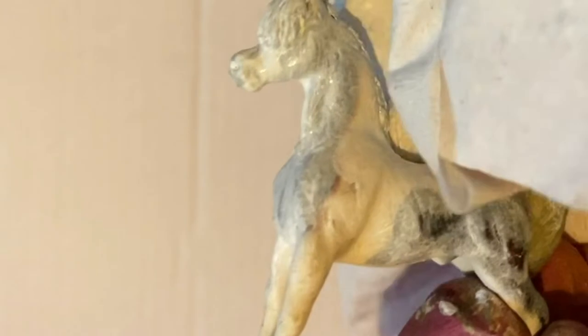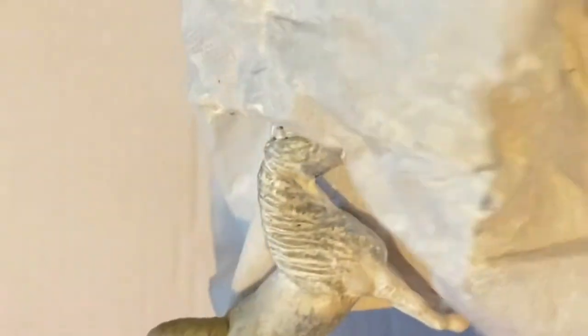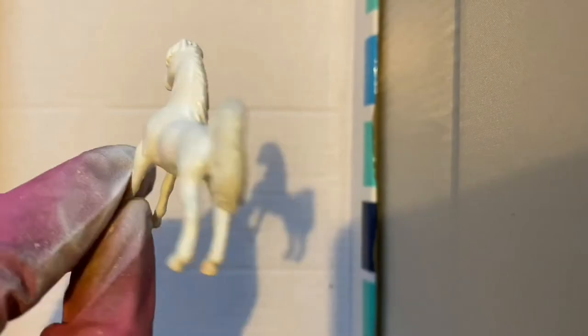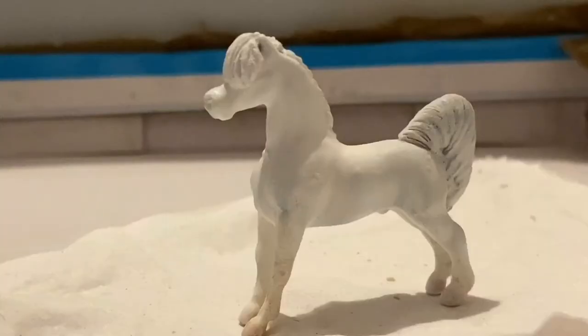I had to save him with some toilet paper, and then I finally got up and primed this horse. Here he is looking so much better, ready to be painted.